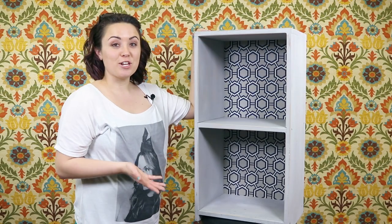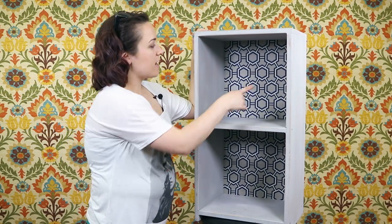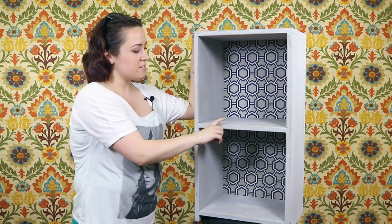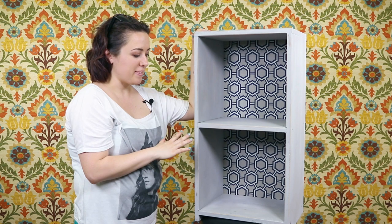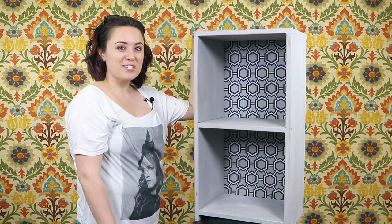So this is how the shelf came out. I'm very happy with it. I really like how the gray in the fabric matches the gray paint really well. I chose to distress it because I wanted a more rustic vintage look. You can leave it as is — you don't have to distress it — but that's the look I was going for. And that's pretty much it, thanks for watching!